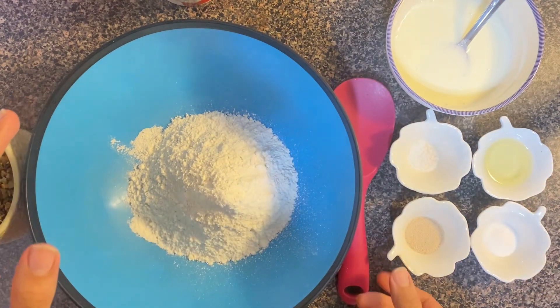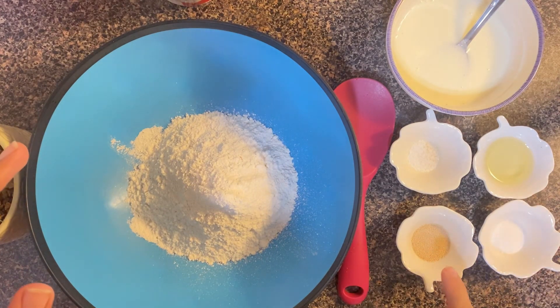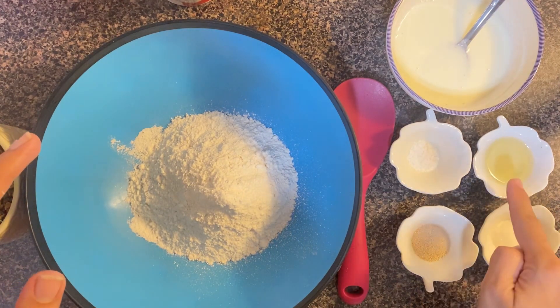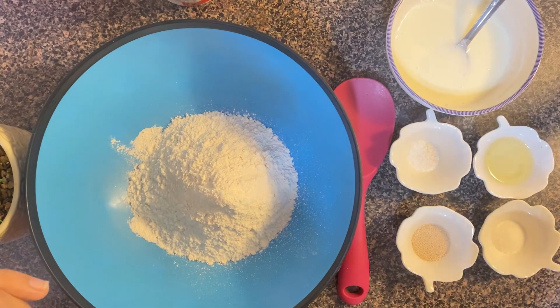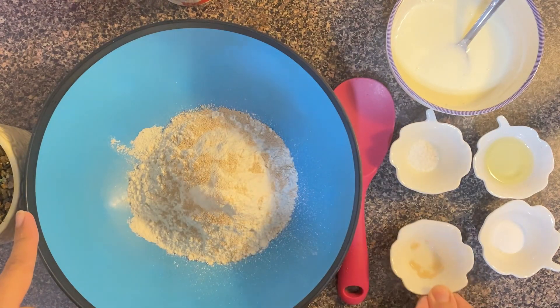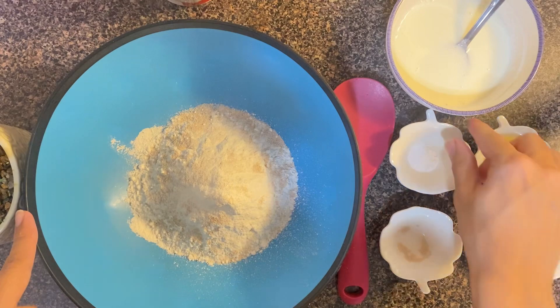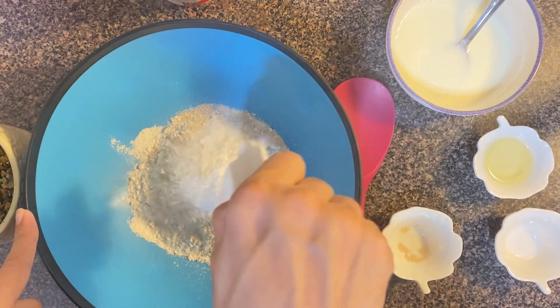Here I have taken one cup of white flour, one teaspoon of active instant yeast, one teaspoon of sugar, half a teaspoon of salt, one tablespoon of oil, and half a cup of yogurt mixed with milk. I have added yeast in the white flour along with the sugar and salt.